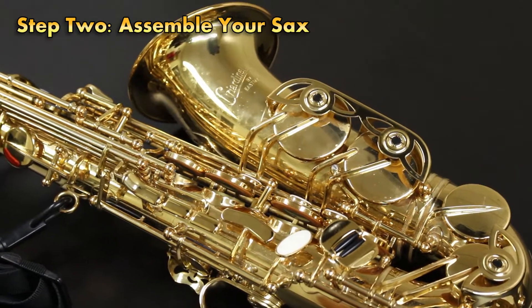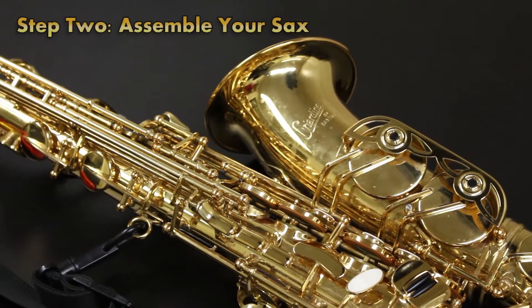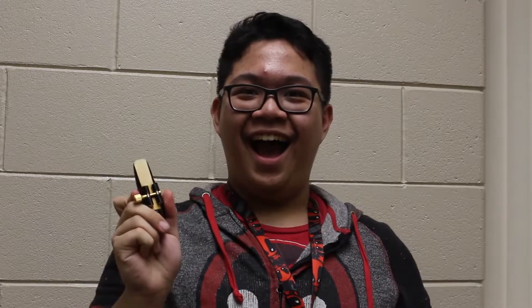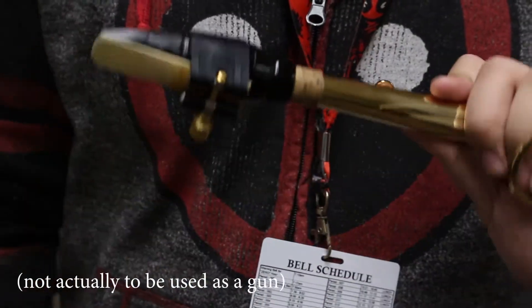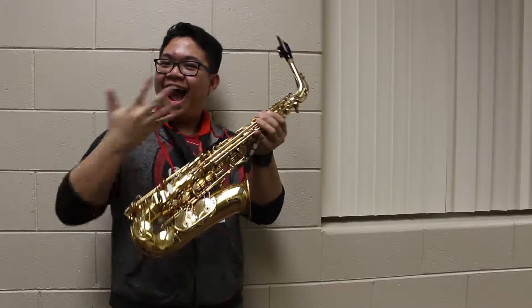Before you even start playing the saxophone, it is extremely important to learn how to assemble such instrument. First things first, hook the neck strap onto the sax. Take the mouthpiece and the reed, and put together another mouthpiece. Afterwards, slide that sucker into the gun-shaped part near the neck, turn the neck onto the body of the saxophone, and you've now assembled a saxophone.